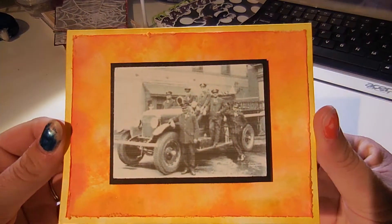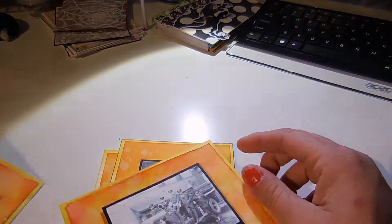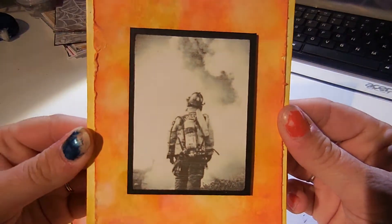And here's the next one. Don't look at my nails, they're awful. And there's the next one.